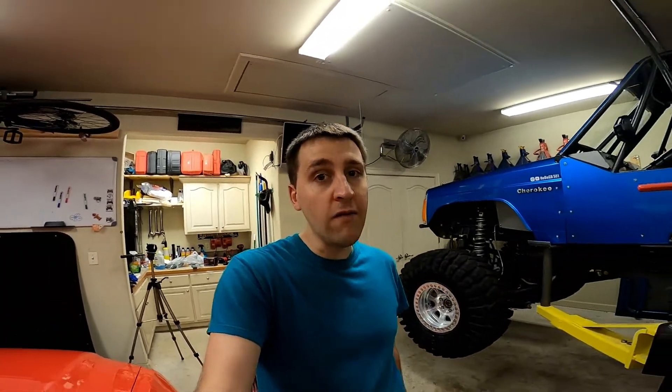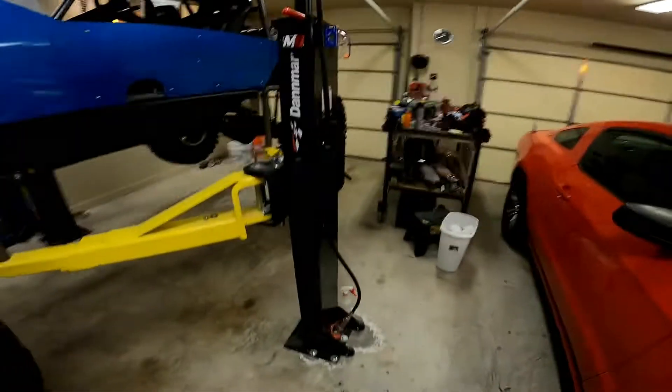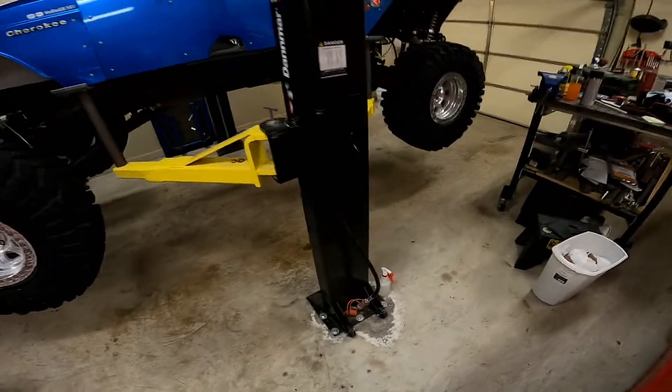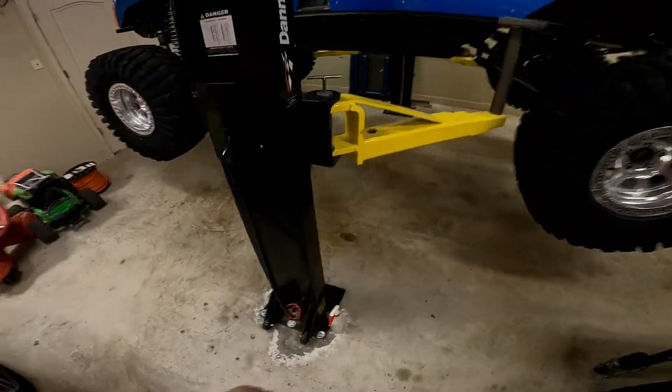Hey, welcome back to the channel. Today I'm going to show you four things that you should really think about doing if you either have or are going to get a Max Jacks lift. The lift I have here is the Max Jacks M6 — this is the version that has the automatic locks instead of the one that has a pin you put through it.